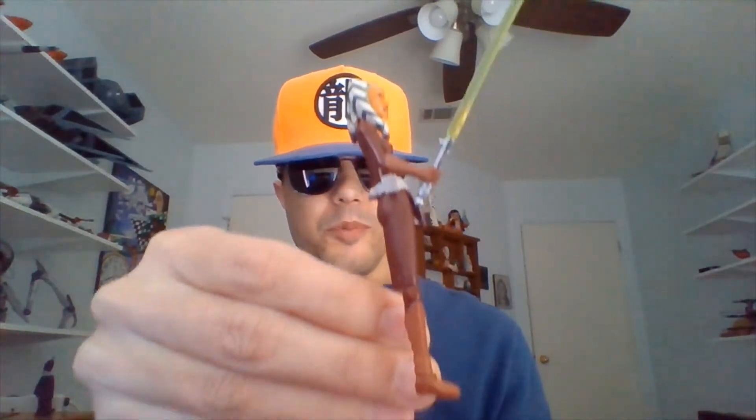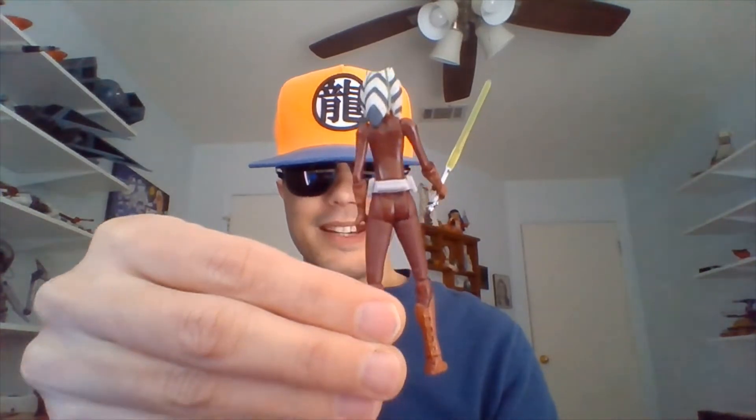There she is from the right once more. And of course as Star Wars fans know, Ahsoka was voiced by Ashley Eckstein in the Clone Wars animated series.